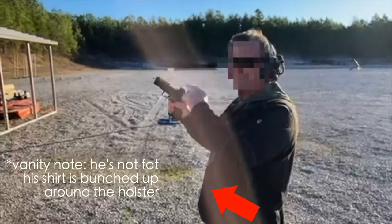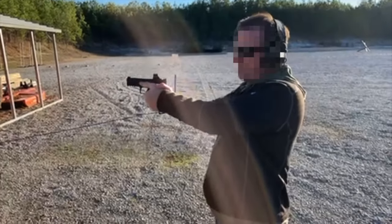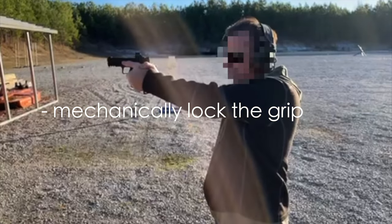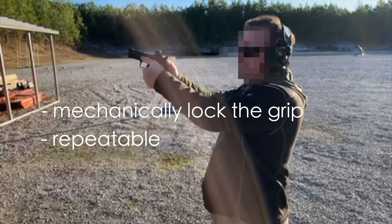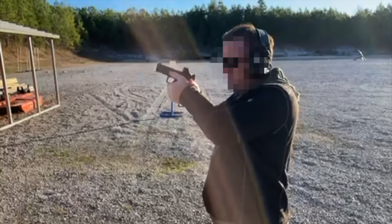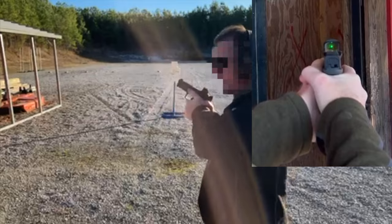What we'll talk about with the grip is if you've got a dot on your gun. If you want to try to see that dot every time, what I like to do is really mechanically lock that pistol down so that it's the same way every time. I take that thumb and I put it in that divot here. When I drive the pistol out, it goes in that divot just like that. And every time I drive the gun out, I get that dot.